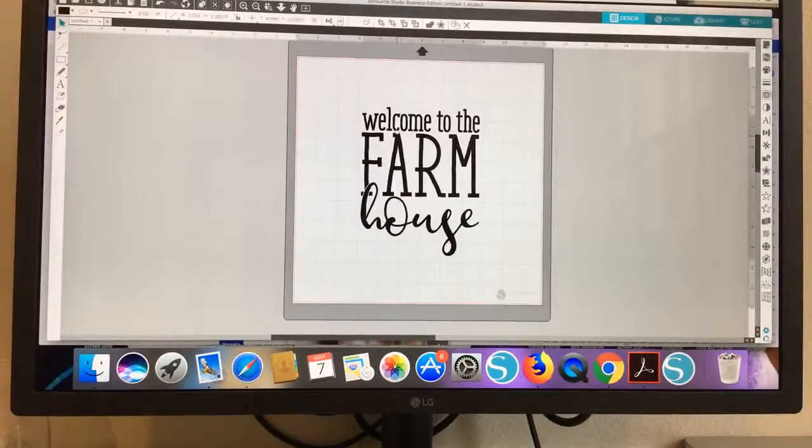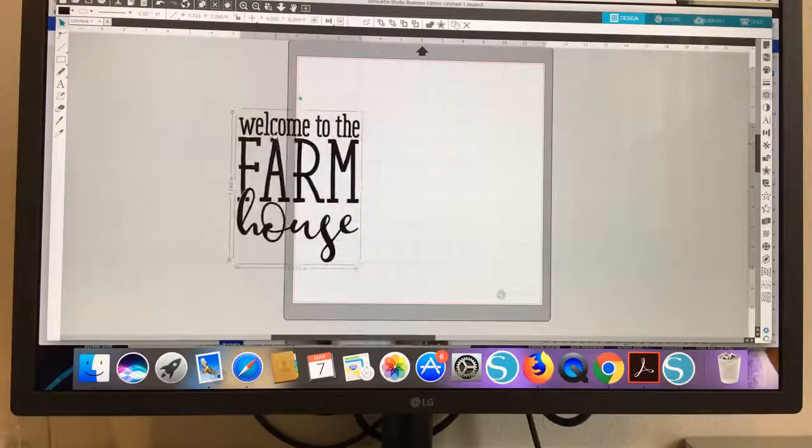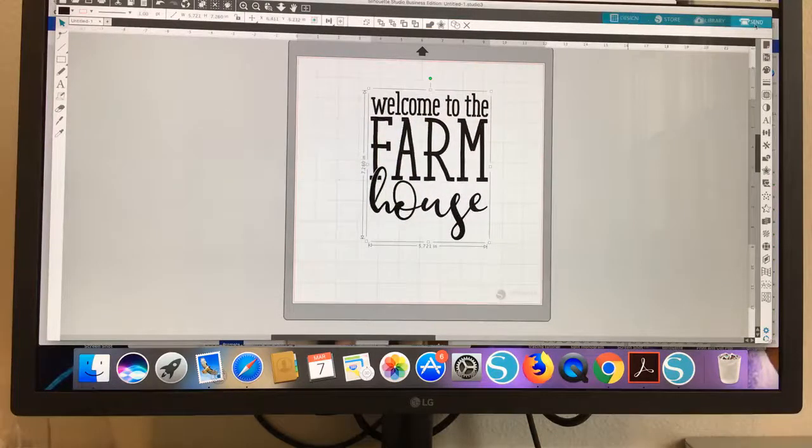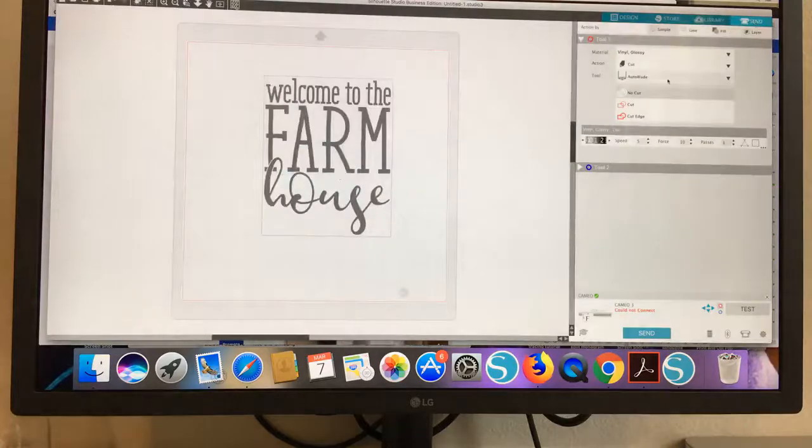So here is a design. This is an SVG — it's all set up, does not need to be traced or anything. But if I try to cut this, it's going to say job complete, and not because my Cameo is not connected. The reasoning is because you can see over here that it has no cut lines. The cut lines are not on. So all you have to do with the design selected is click cut.